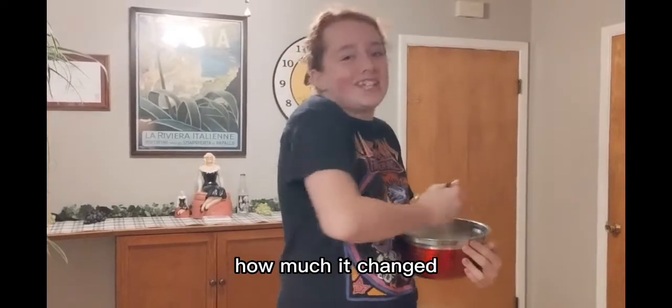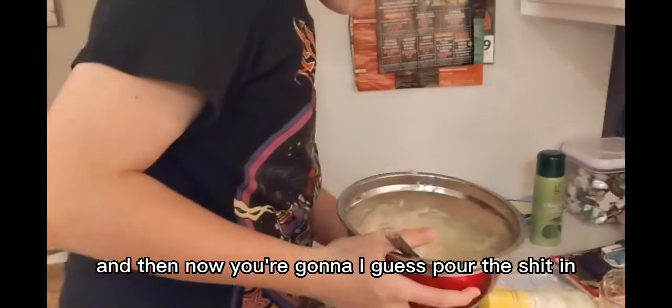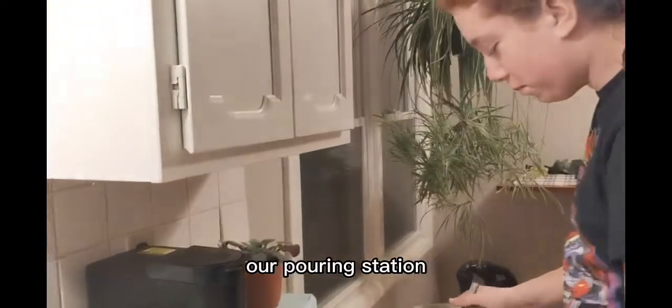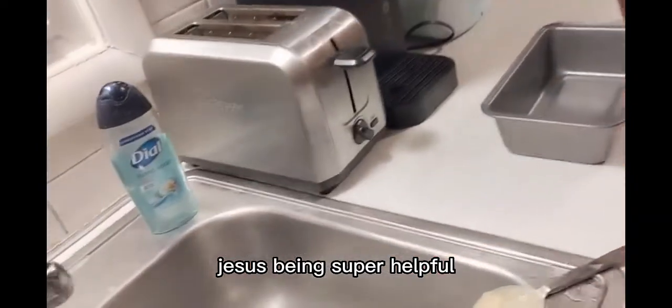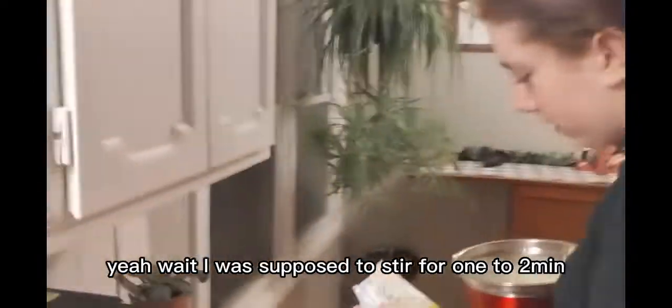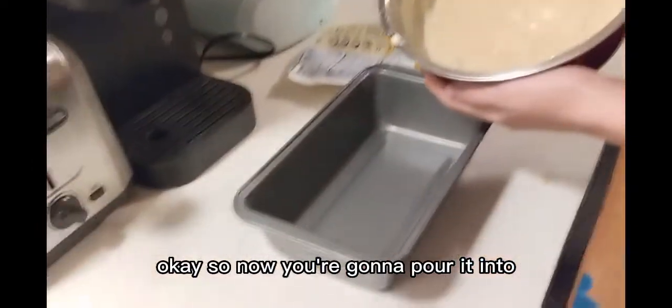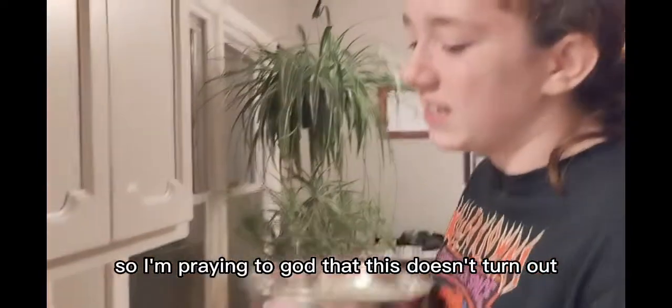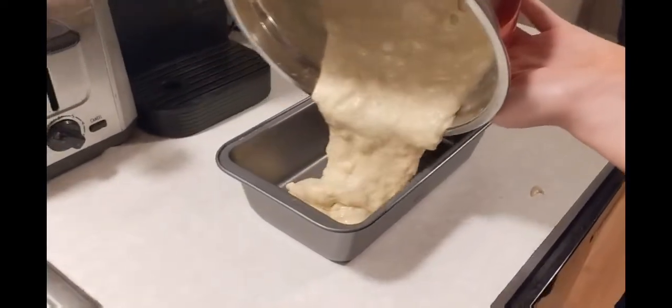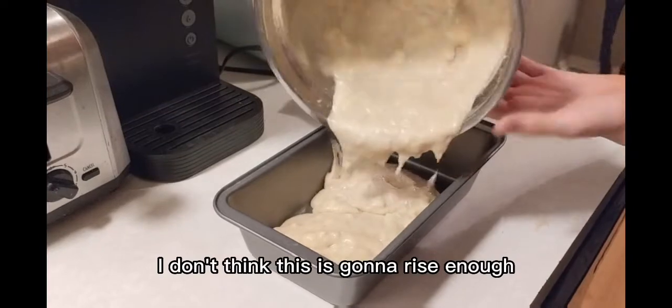Okay, I think that's good. And then now you're gonna pour the stuff in. Our pouring station. Wait, let me just make sure... Chase is being super helpful. So now you pour — please tell me I'm doing this right. Yeah. Wait, I was supposed to stir for one or two minutes, let me just do that for good luck. So now you're gonna pour it into the greased and floured loaf pan. We don't have flour, so... I'm praying to God this doesn't turn out — we're just missing one ingredient. What could go wrong with just missing one ingredient? I don't think this is gonna rise enough.